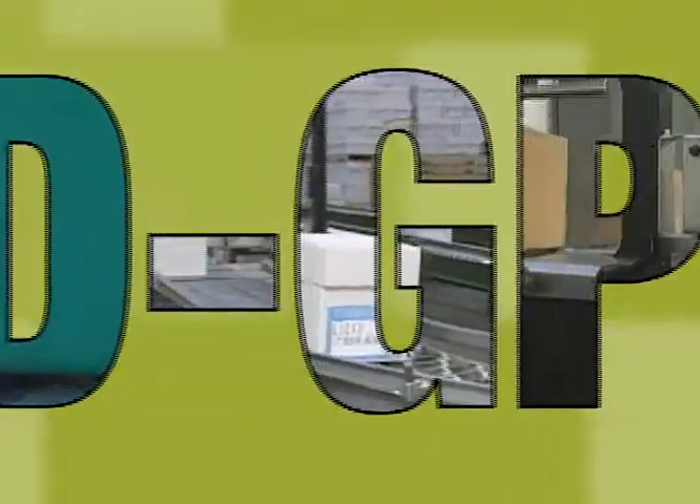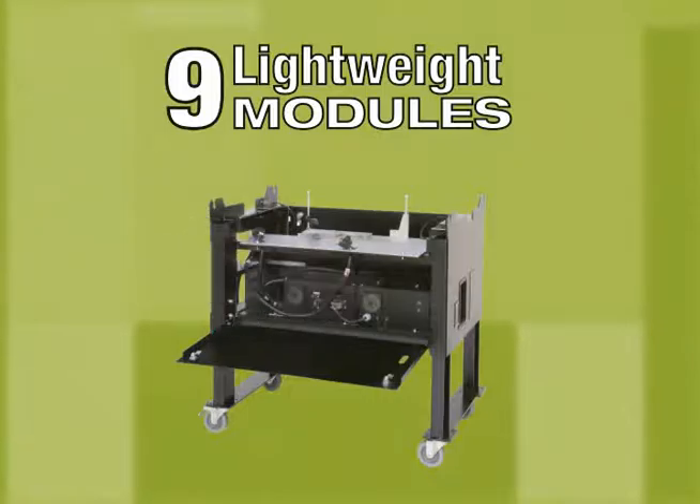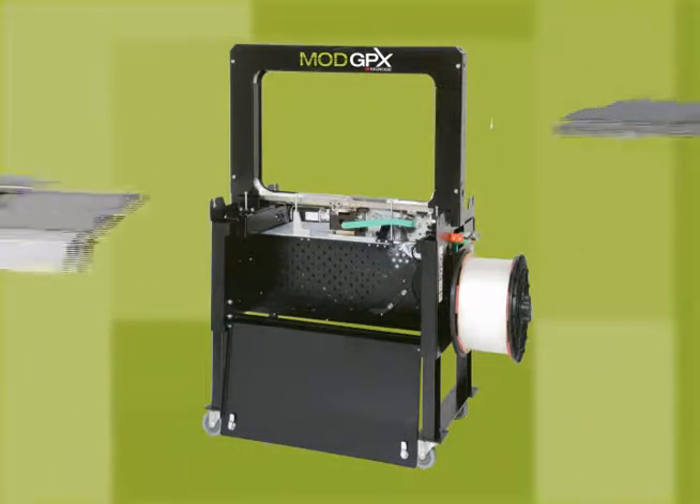It's uniquely modular and amazingly advanced. The Mod GPX features a modular design made up of nine lightweight modules for trouble-free maintenance and maximum uptime.